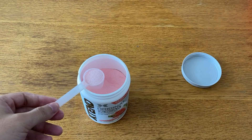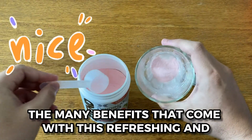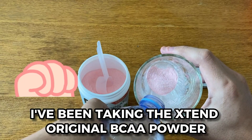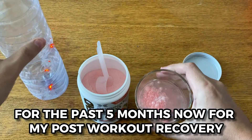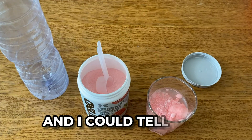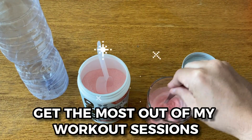With these simple steps, you can enjoy the many benefits that come with this refreshing and energizing drink. I've been taking the Xtend Original BCAA Powder Watermelon Explosion for the past 5 months now for my post-workout recovery. I've felt energized and refreshed after, and I could tell that the added nutrition from the powder was helping me to get the most out of my workout sessions.